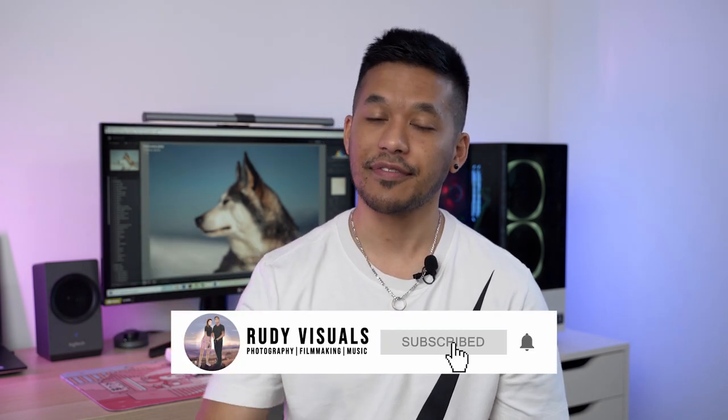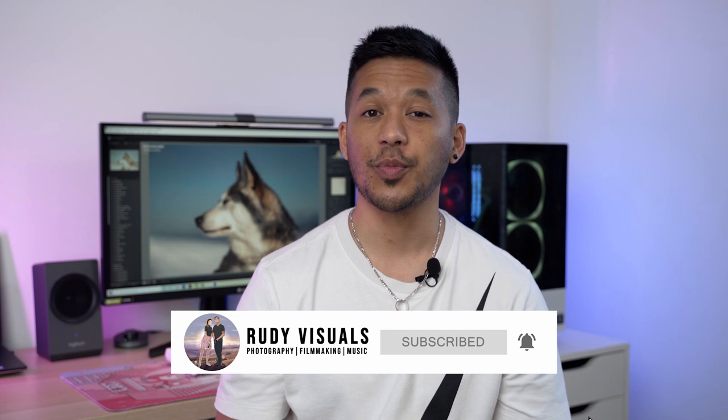Hey everyone, it's Aaron from RudyVisuals. Hope you're all doing well and keeping safe. In today's video we're reviewing a super unique lens.